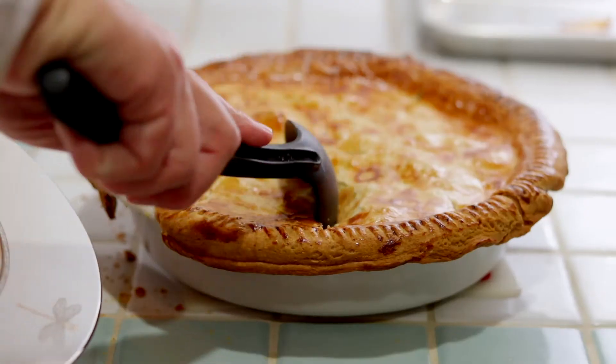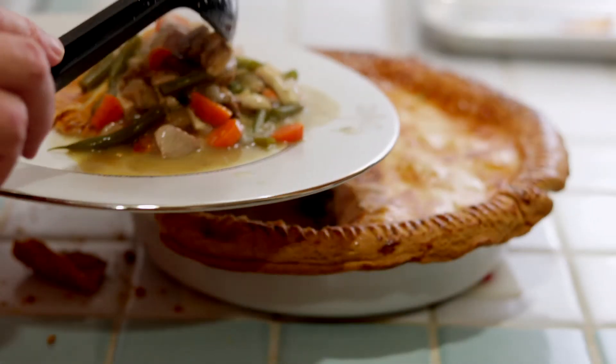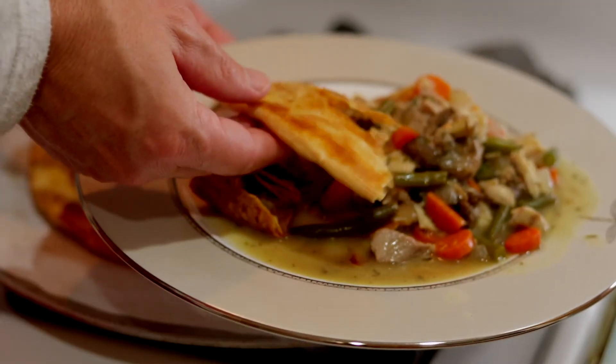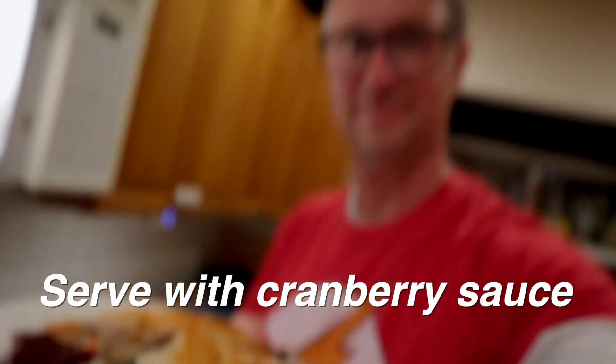When you're scooping it out, be sure to use your finest ladle.